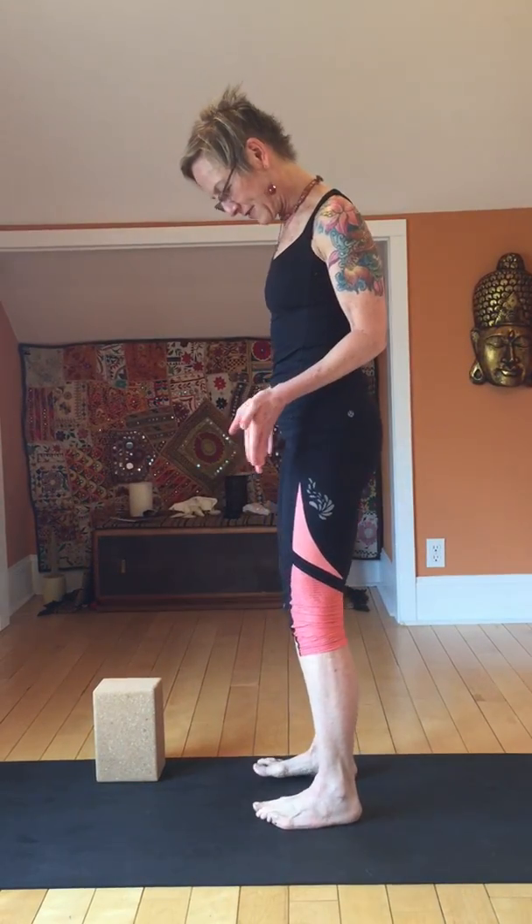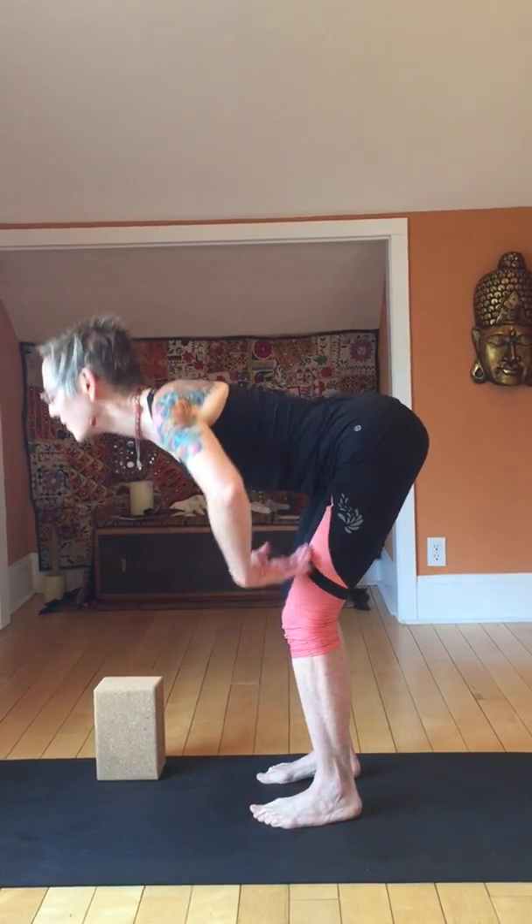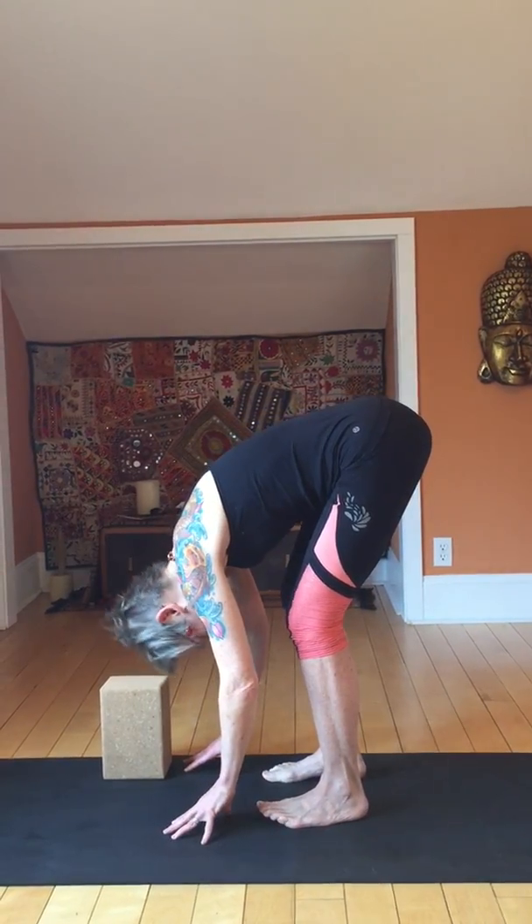Bring your feet hips distance apart. Hands right on the hips. Stand nice and tall, let the tailbone drop down. Lift the breastbone up, take a big inhale, and exhale — extend the knees and fold forward and let yourself hang here.